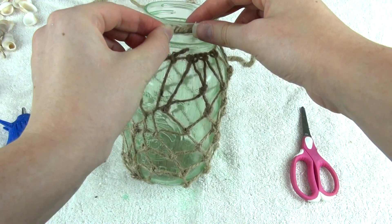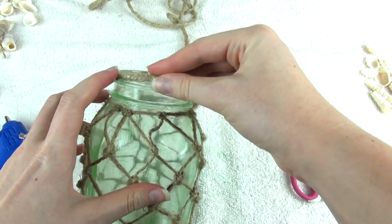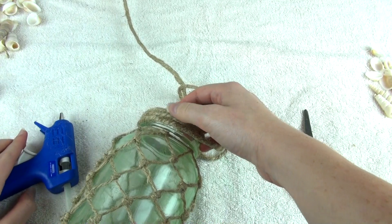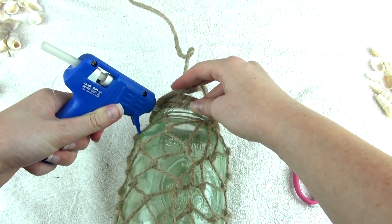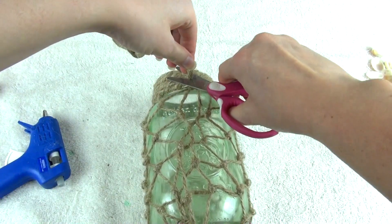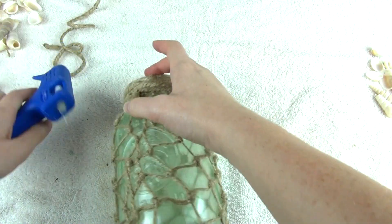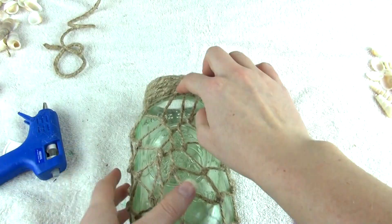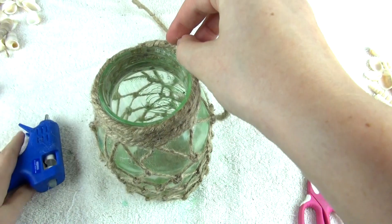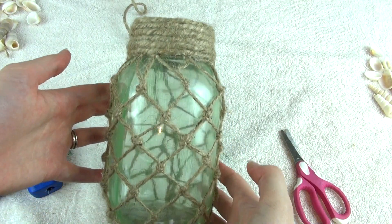Next, to hide the transition where the netting starts, I'm going to go around the jar with the rope the same way I did the bottle, starting at the top and working my way down towards where that netting begins. Once you're done, just cut off the extra rope — cut it off in the back where it'll be against the wall, then glue down the little piece that's sticking up. I did decide to add one more layer of rope on top just to completely cover the rim, and you just go in and add it the same way, all the way around.